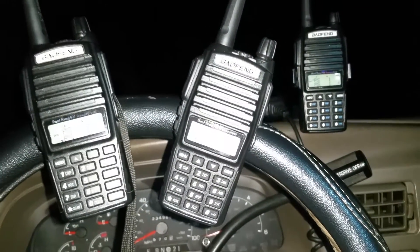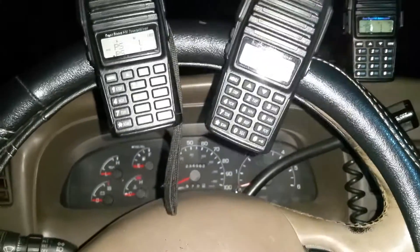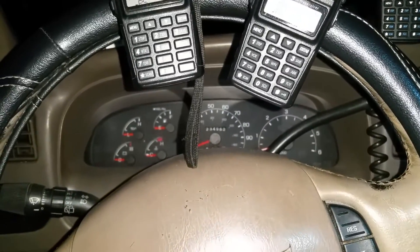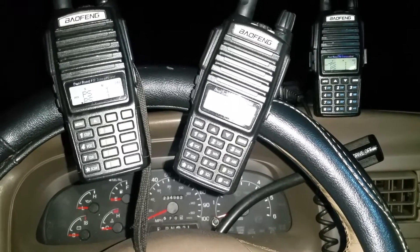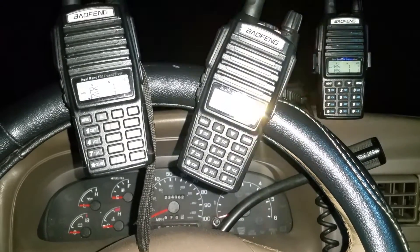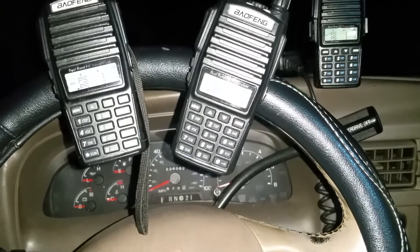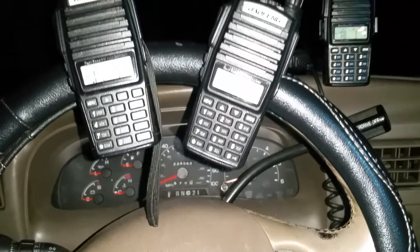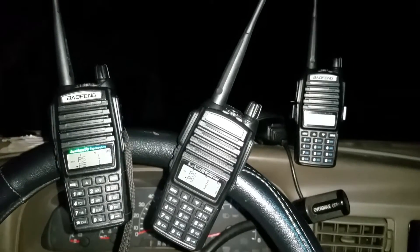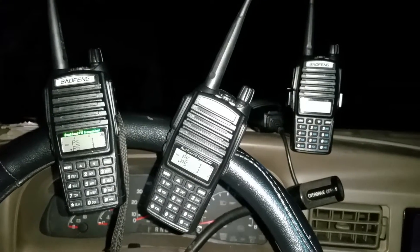So I need some help. If somebody can give me the original CHIRP image — so if you plug in a brand new UV-82, or even one that's not new as long as it's the same firmware and it works, I can just erase those settings and set them the way I want, then copy and paste or import the channels. I would greatly appreciate it — the original CHIRP image when you read from a new radio with firmware N822411.